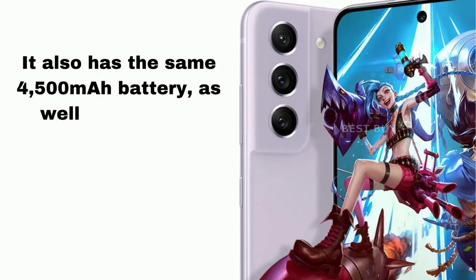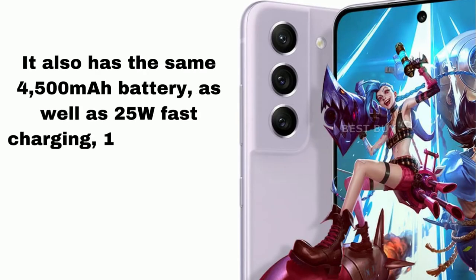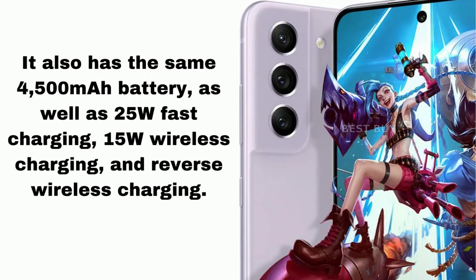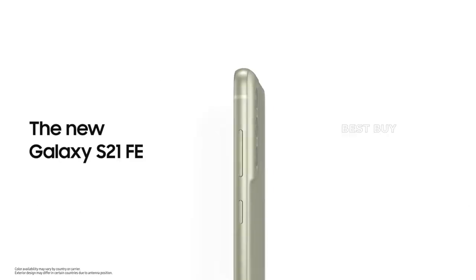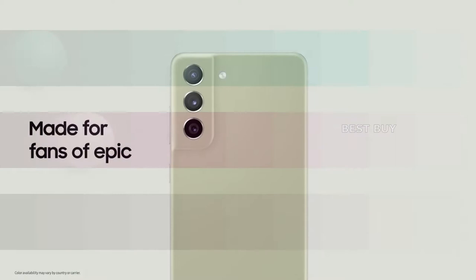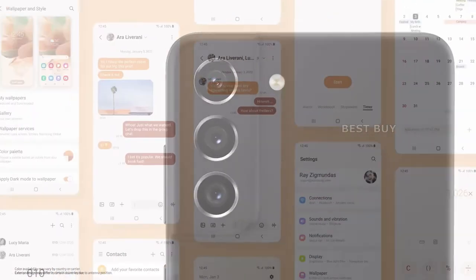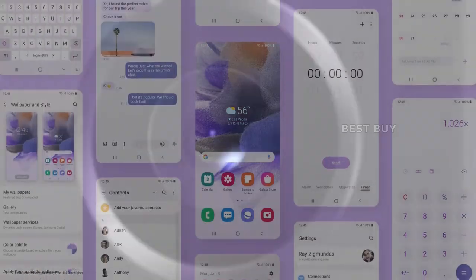It also has the same 4500mAh battery as the Samsung Galaxy S20 FE 5G. The Samsung Galaxy S21 FE 5G comes pre-installed with One UI 4, which is based on Android 12.